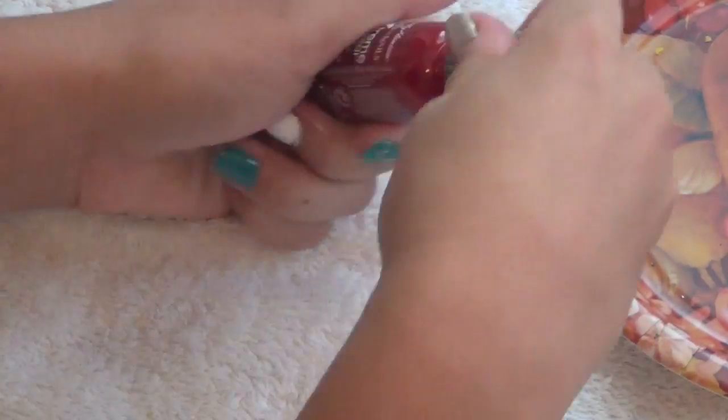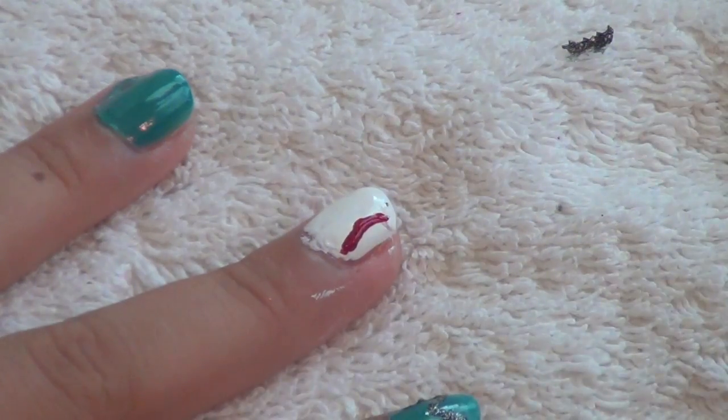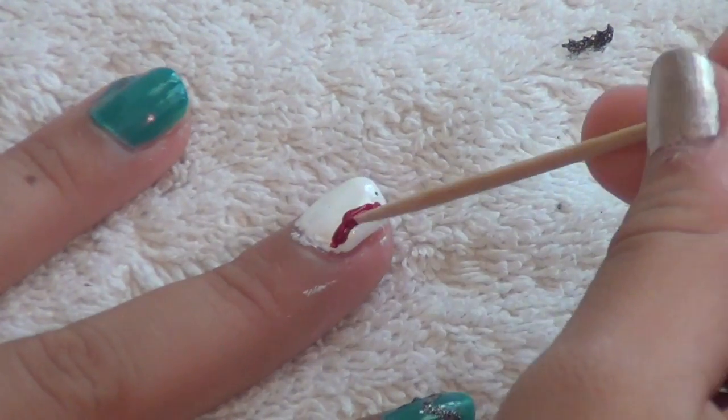Take a red color, put it on the paper plate, and then grab your toothpick, because we're going to be drawing the lines on a baseball. They don't have to be perfect — as you can tell from mine — but that's okay.